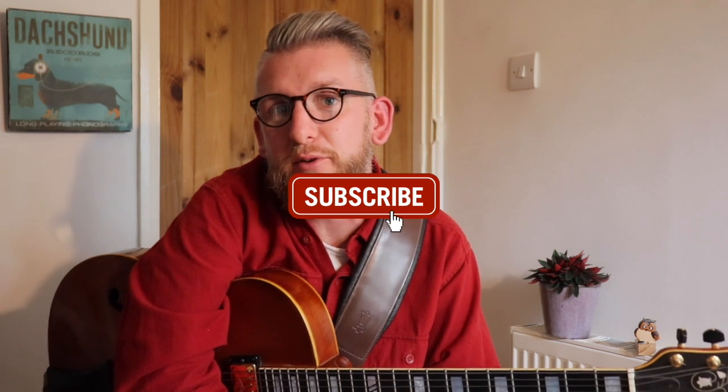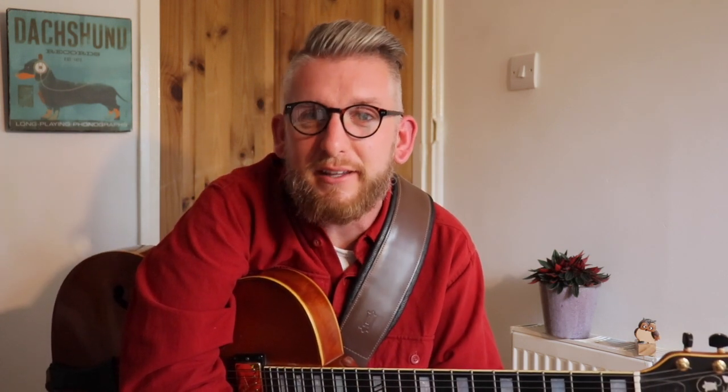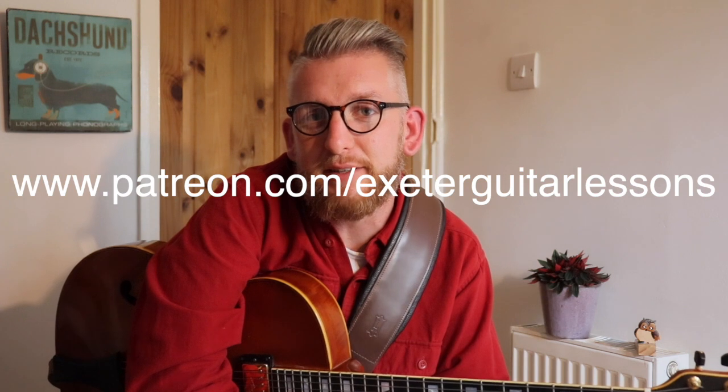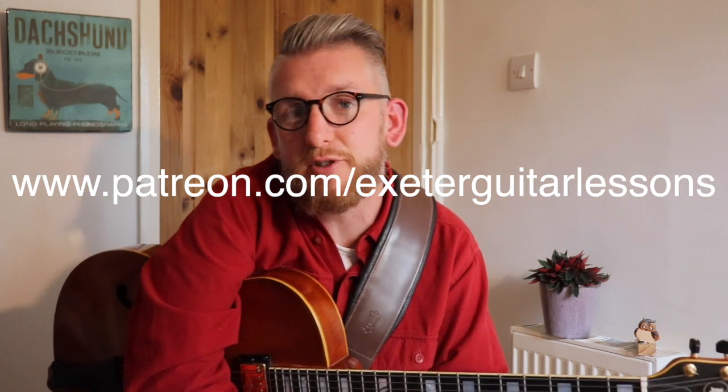Thanks again for watching — if you've made it all the way through, thanks for sticking around. As always, if you want to see more, hit the subscribe button and the bell button to be notified when the next video comes in. I'd love to hear what you think, even if it's something you don't like, so please pop that in the comments below. If you want to support me in making more, Patreon's the place to go — the link is on screen and in the show notes below. Please do let me know if there's anything you'd like me to cover next. Thanks for your support and happy practising — see you next week.